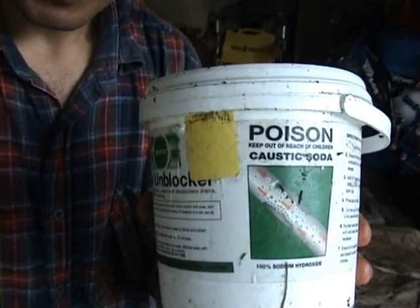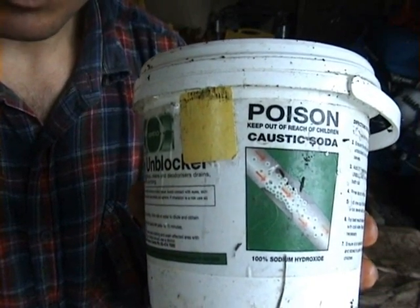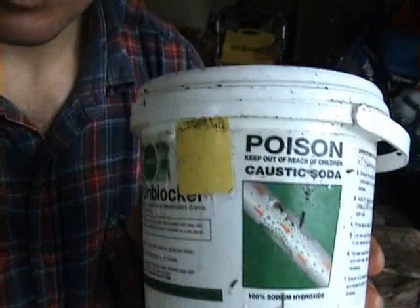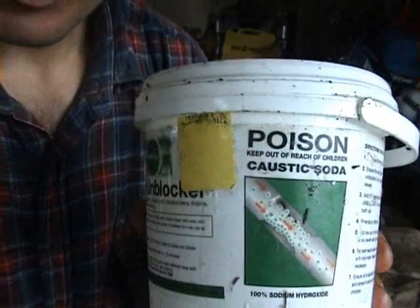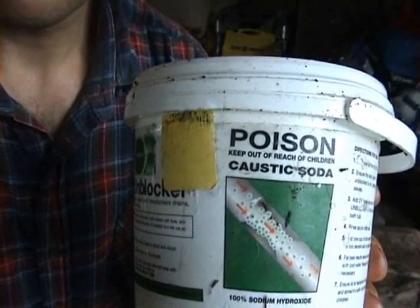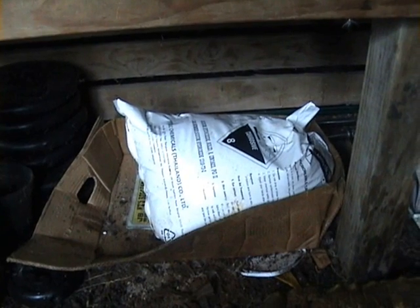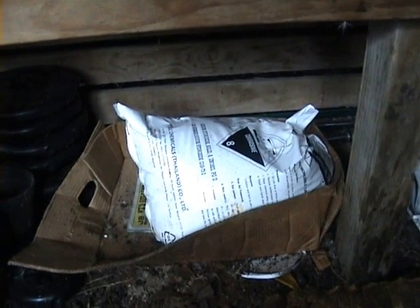Now I'm going to push the plug in. Now this is caustic soda. I add 140 grams — repeat, 140 grams per 4 litres of methanol. I mix that together. This is a bulk supply of caustic soda.